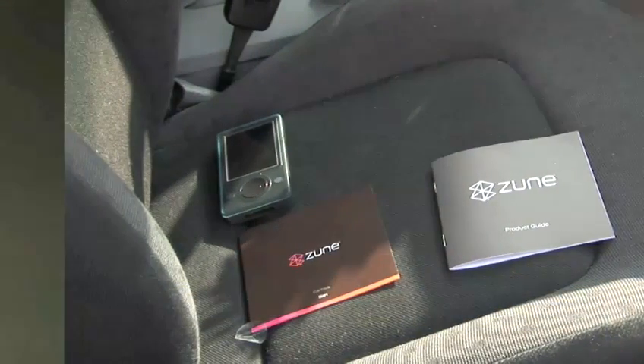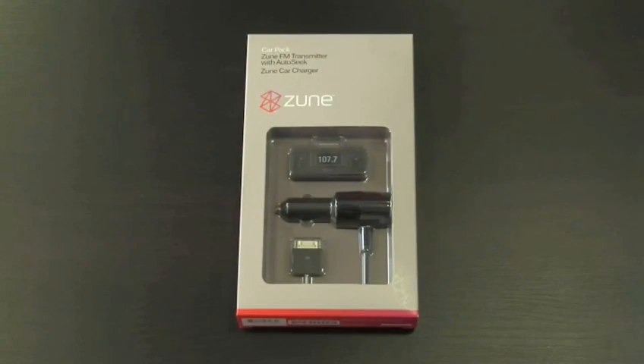You will need your Zune, and the Zune car pack which includes a car charger and an FM transmitter.